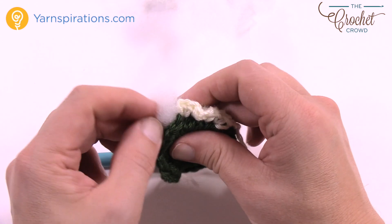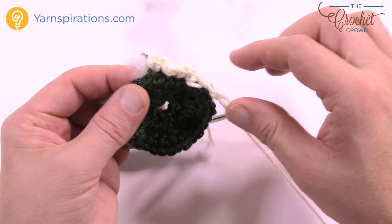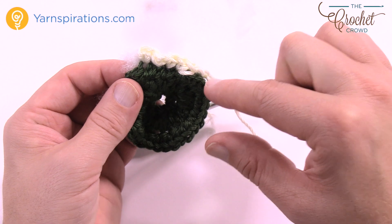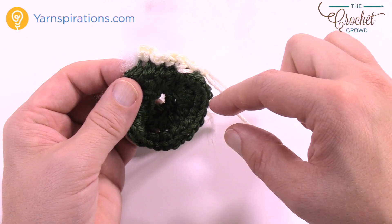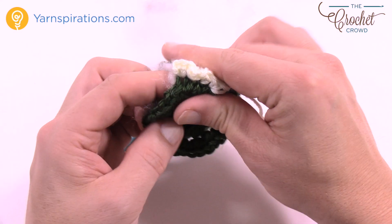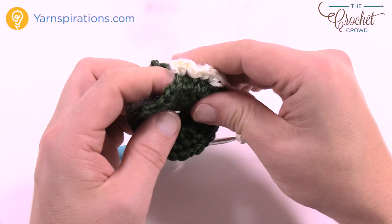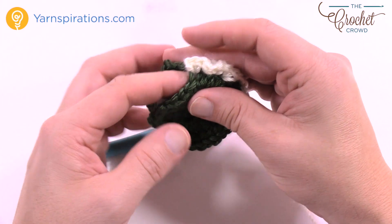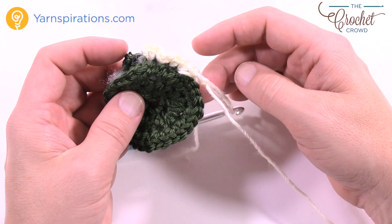Let's review one more time: the first stitch is one single crochet, the next one is two single crochets, then chain two, and continue that pattern. One in the next, two into the next one, chain two — and make sure you continuously stuff as you go. If you put way too much you'll blow up the stitches, so just be light about it and move things around as you're crocheting. Please do that step now.